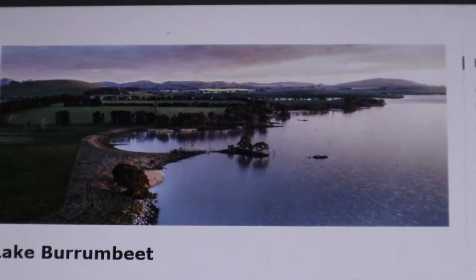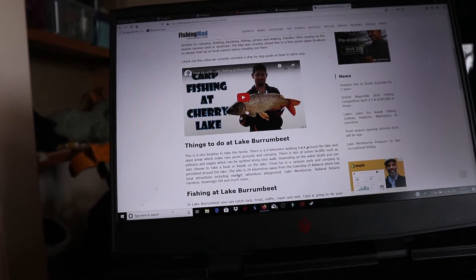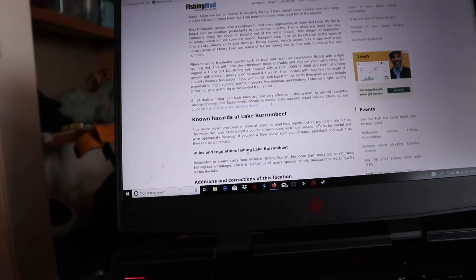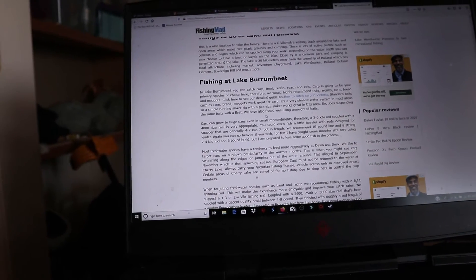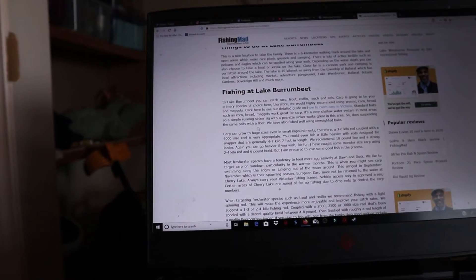This is what it looks like from one side. There's some photos of the size of carp you get — that's a decent sized buddy carp. Blue-green algae have been an issue at times, so read local reports. A simple running sinker rig with a pea-sized sinker works great in the area. I don't know if the soft plastic on the other rod is going to work, but we'll certainly give it a go tomorrow.